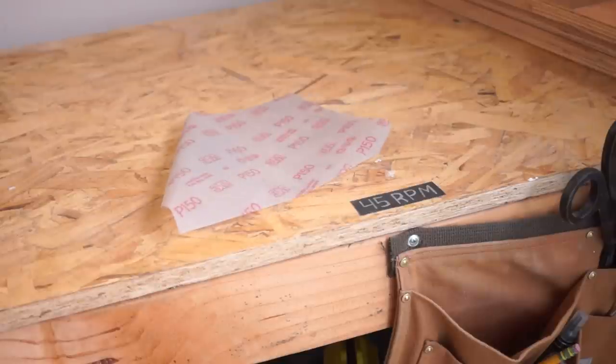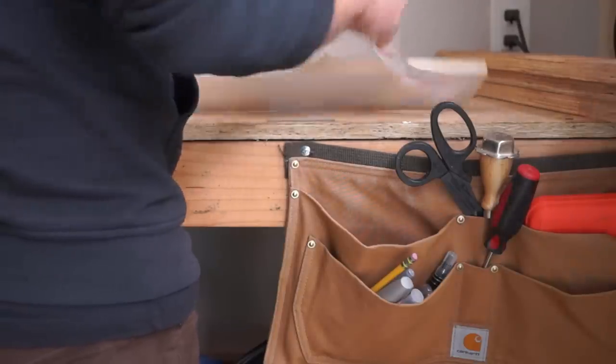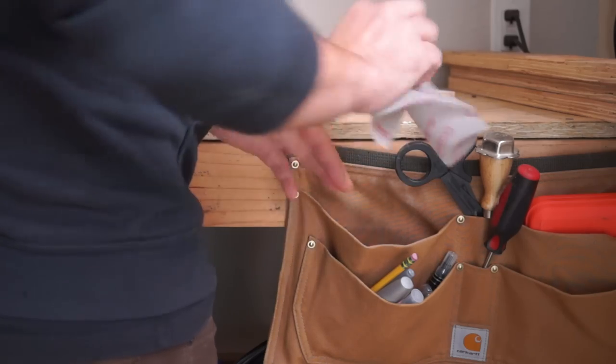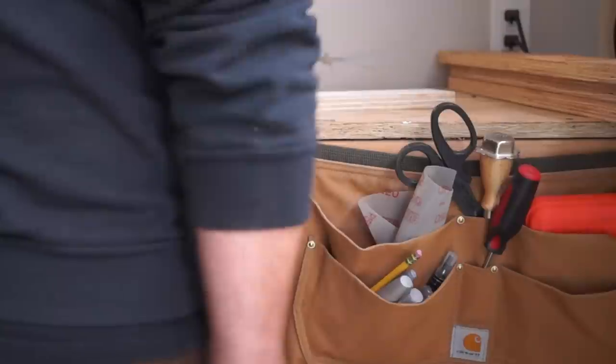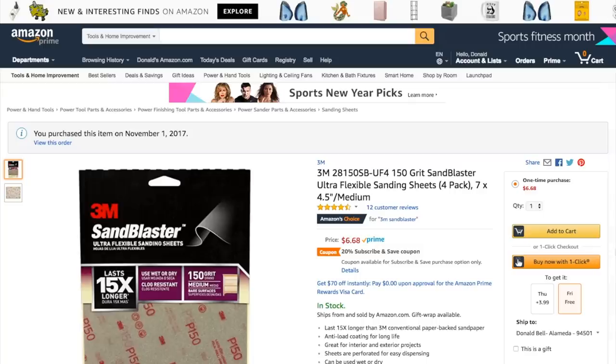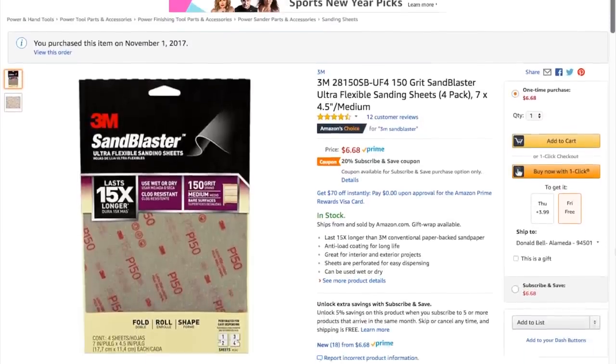They're cool — I'm glad I have them. They come in medium, fine, and extra fine grit. I've been keeping a medium sheet rolled up at my workbench that I use almost like a sanding rag. Mark from Cool Tools has been using these for sanding the wooden spoons that he whittles. You can use the Amazon link in the description to pick some up, and remember you can see thousands of reader-recommended tools like this at cool-tools.org.